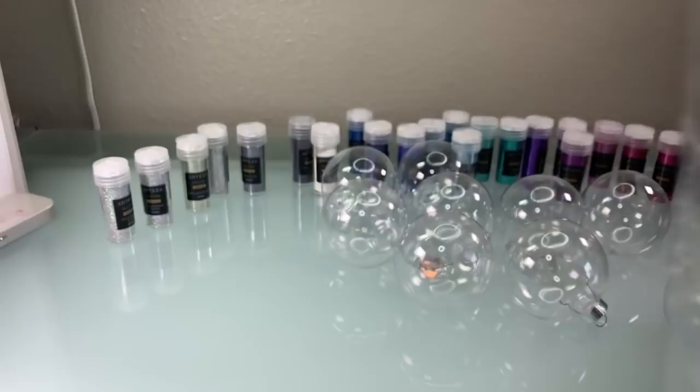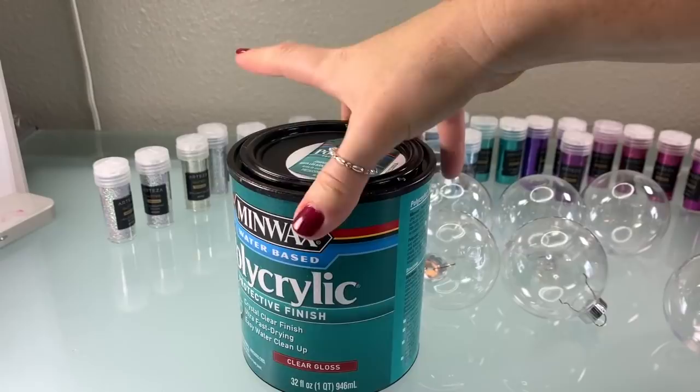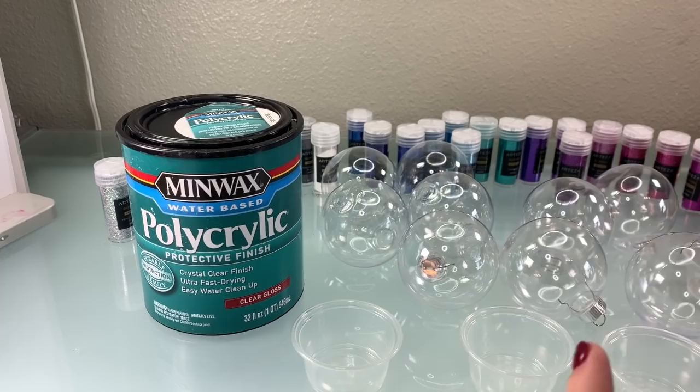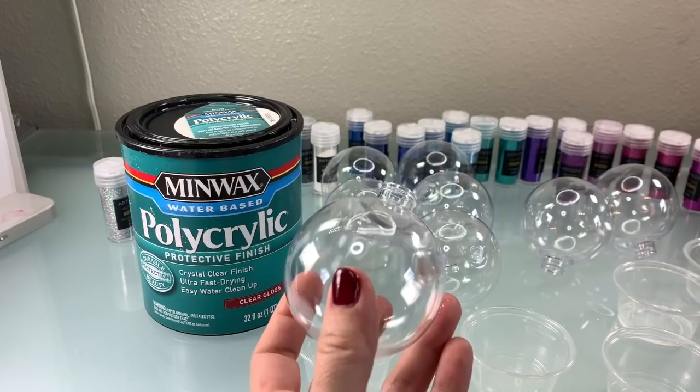You're going to want to get some plastic ornaments. I got this box — I can't remember if it was Hobby Lobby or Michaels, but I got 24 ornaments for about $10. I had a coupon. Make sure you get the plastic ornaments that have tops that pop off — just like that.